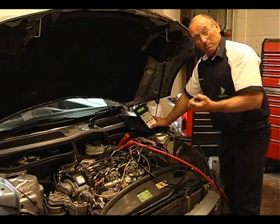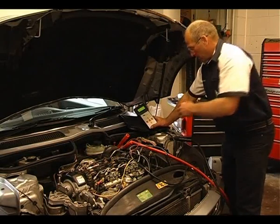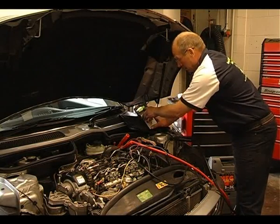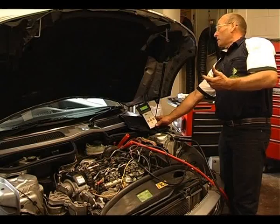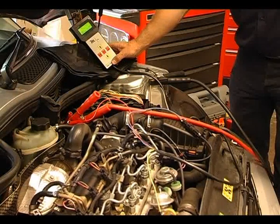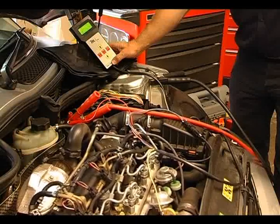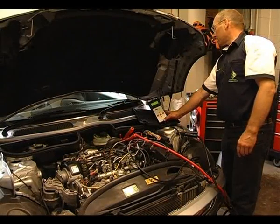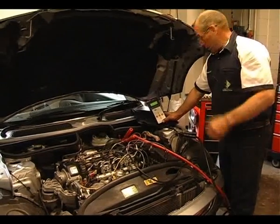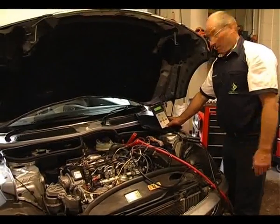I prefer to call it a proof test rather than a tightness test. We have a target of 700 bar and an actual reading. If you can crank the car please - there you see the results of the test: 700 bar target, 650 bar actual.